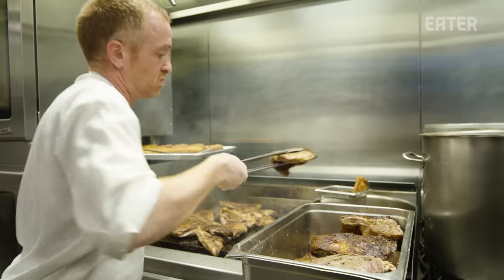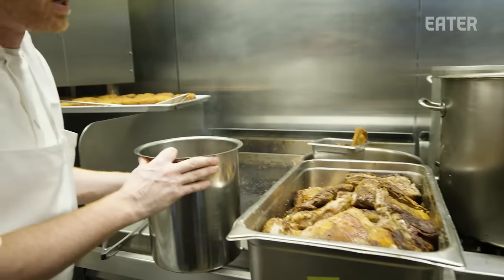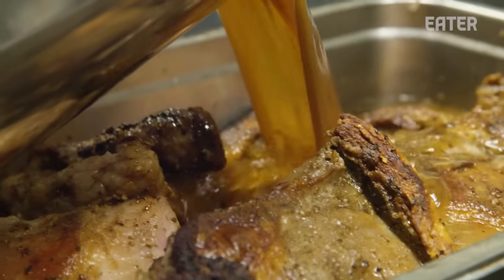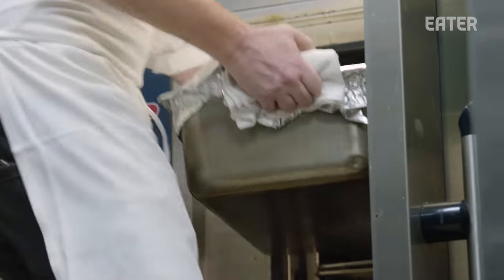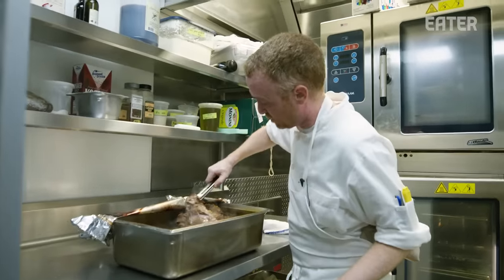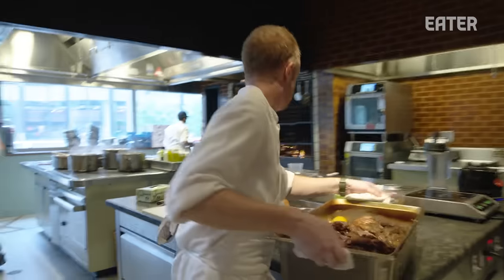This is like a three-day process. Nice and seared on both sides. Here's our reserved braising liquid from our last braise, and that just simply gets poured over the top. This gets covered in foil and goes into a 350-degree oven for about three hours. We're just opening it up and pulling the piece out, just making sure it is tender and jiggly. The lamb is finished braising.